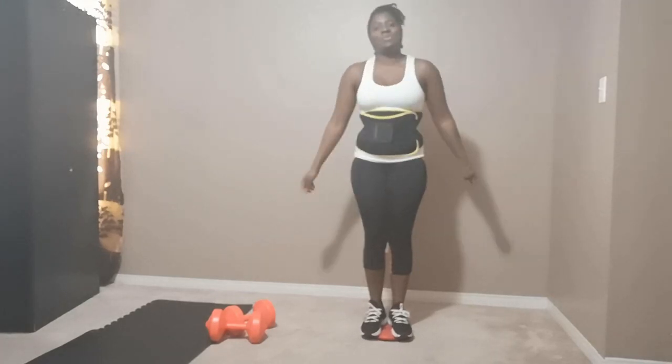So, if you at home are ready, let's get this workout in. I'm so excited because this is something different from what we've been doing over the past month. So, let's start with a simple twist.